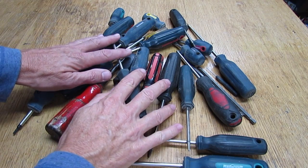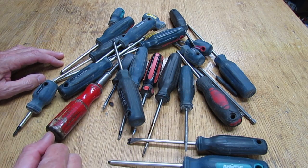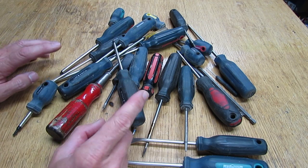Hi everyone. If you're like me, you've probably got a whole bunch of screwdrivers like this. They're usually in a bundle and you can't make sense of them. So let me show you a really simple and easy way on how to store these guys.